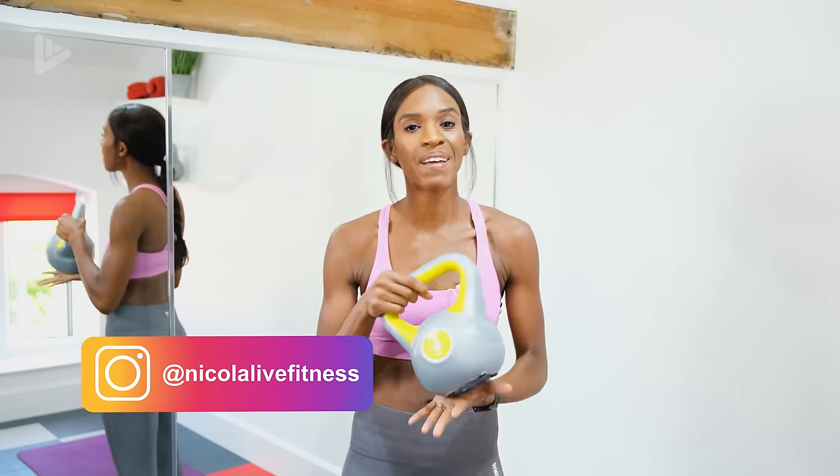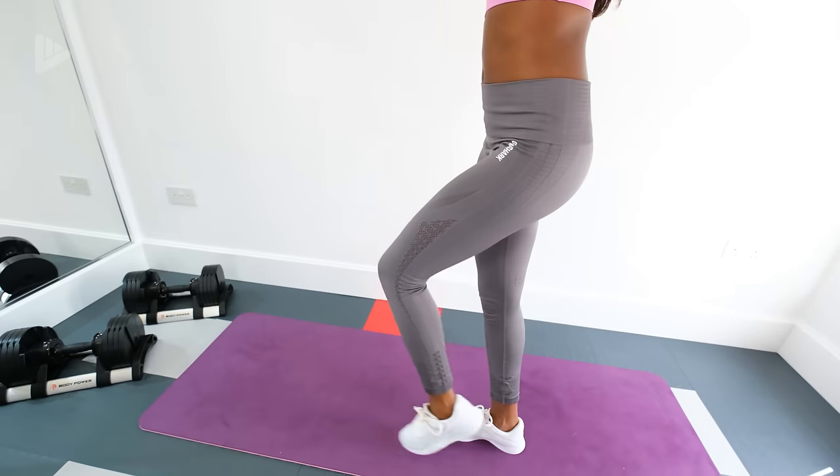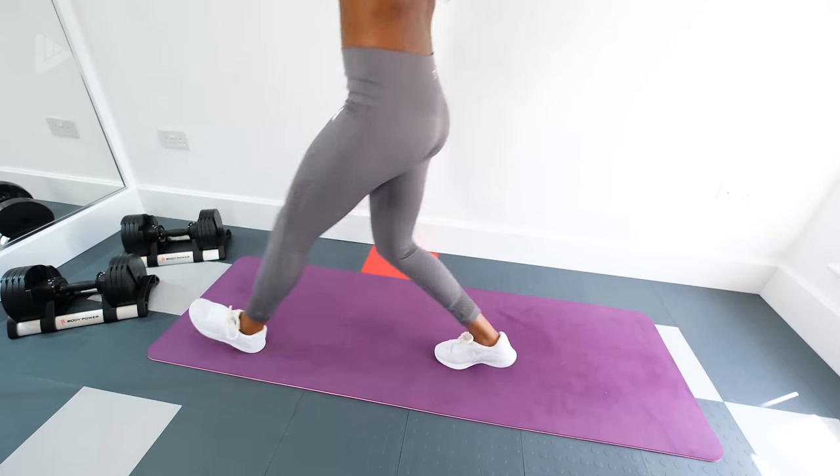Hi guys, I'm Nikki, welcome back to the channel. Today's video is going to be a full body kettlebell workout. I've designed this workout specifically for beginners as we are going to be using longer recovery periods, but if you're intermediate or advanced then you can still take part — just use a heavier weight and shorten your recovery time.